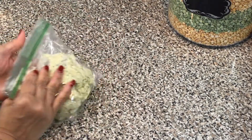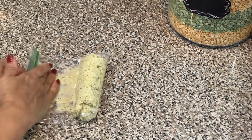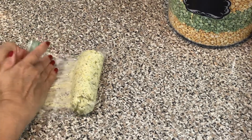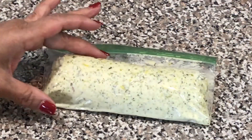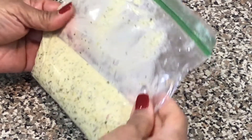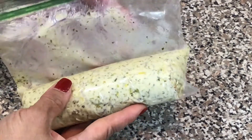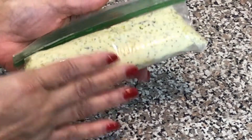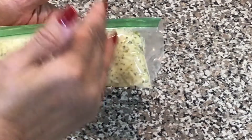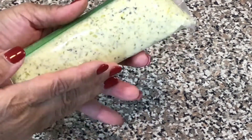This is some awesome stuff, guys. All right, so we're gonna try to form a log with this — just like that. I wanted to bring you in a little closer so you can see this better. It looks pretty much like a log, and what I'm going to do next is put this in the freezer to get hard so we can cut it in about quarter-inch thick discs. We're going to tuck this under the skin of the turkey.